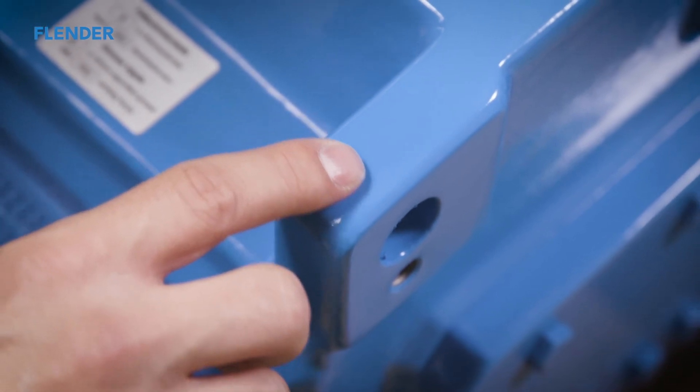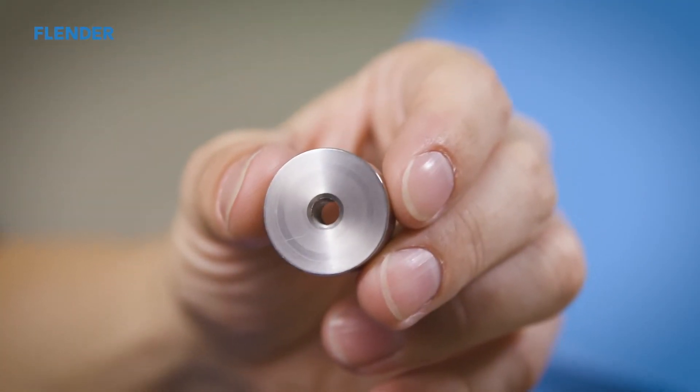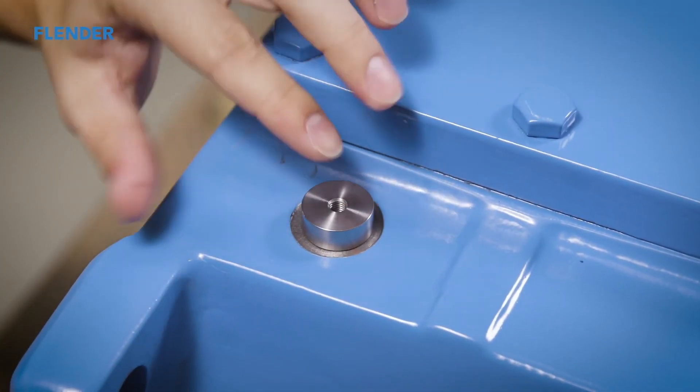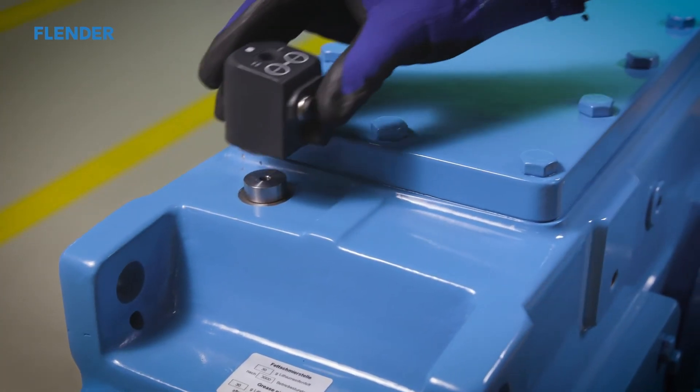If the housing walls do not permit drilling due to their thickness, an adhesive adapter can also be used. This is then indicated in the drawing accordingly. In the first step, the paint is removed and the adapter is affixed. After the curing time, the sensor is screwed on.